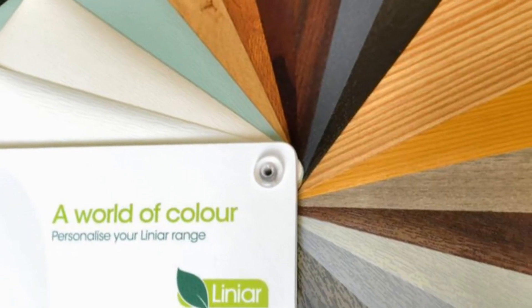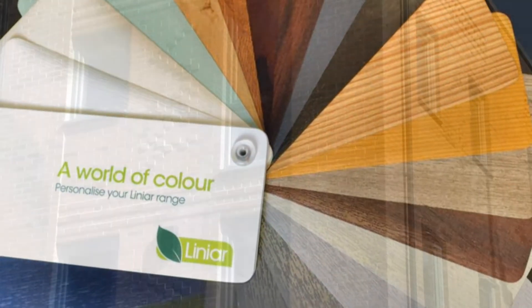Barcoded labels enable each pack to be tracked in transit. Please ask for a colour swatch booklet to see the range of linear foils available.